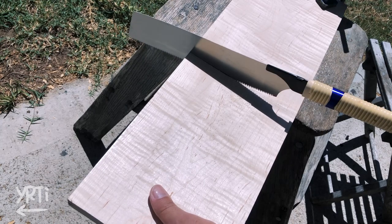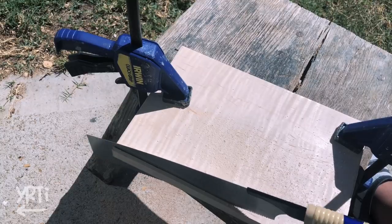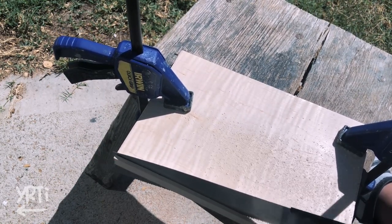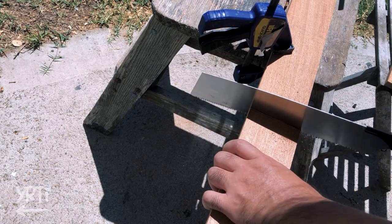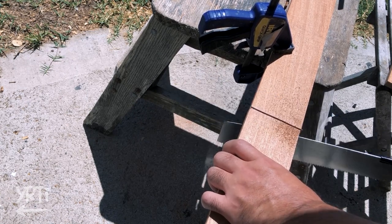As usual, I started with cutting wood. I mainly used leftover wood from past projects. I also jointed some wood, but I needed to wait until the glue dried before hand planing. So that was it for the day.